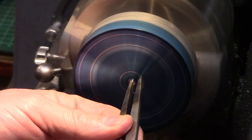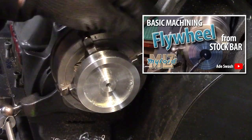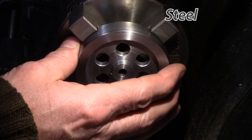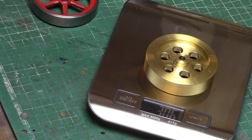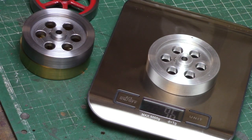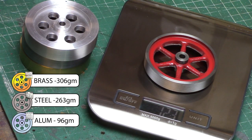I made up three flywheels: a brass one, a steel one, and an aluminium one. Here you can see me making the aluminium one — if you want to watch that full video it's already on my YouTube channel, just search for basic machining flywheel. The brass weighed in at just over 300 grams, the steel at 263 grams, and the aluminium at 96 grams, which is almost a third of the original brass flywheel. I also have this cast iron spoked flywheel which was bought as a casting and that weighed in at 123 grams.